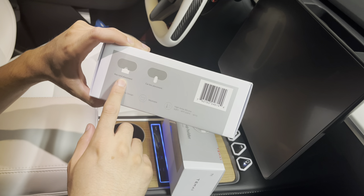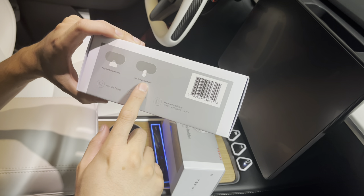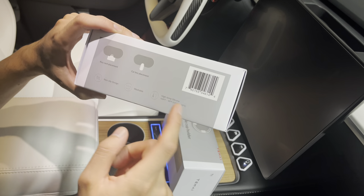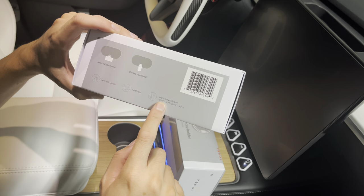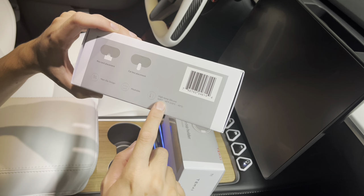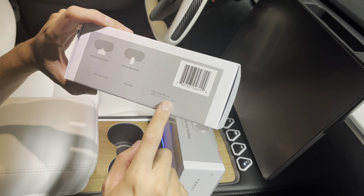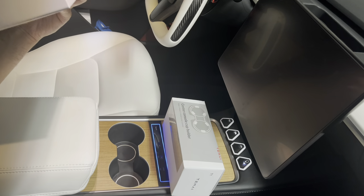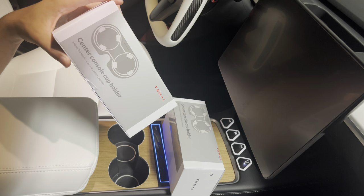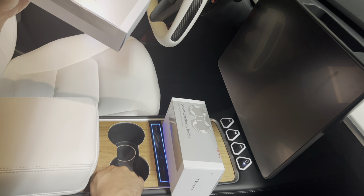It has a space to hold your key card, and there's also a key card placement as well. If you have a key fob, there's a slot for that too. It can withstand up to 428°F or 220°C, which is great if you live in a warm climate.